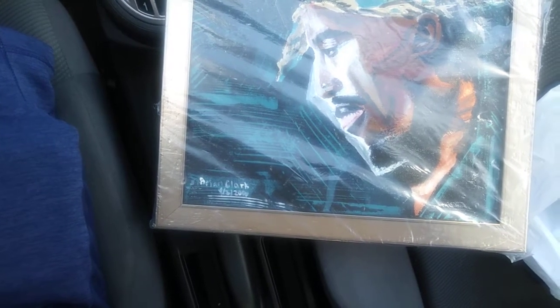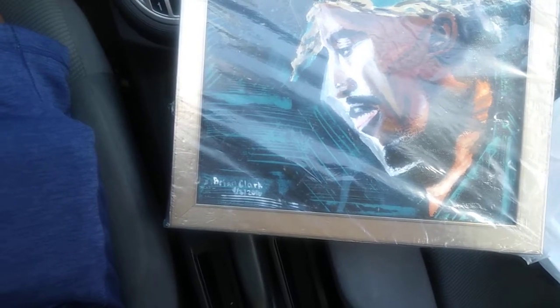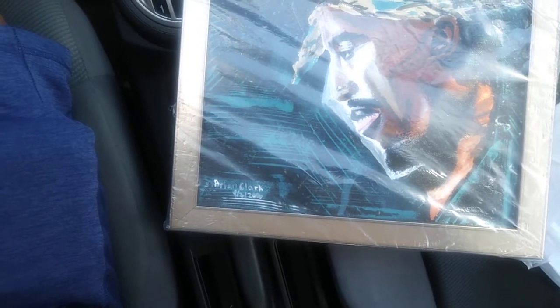Thank you for following me on bclarkart, and welcome to all my new followers on Instagram. Thank you, your support is much appreciated, your likes are much appreciated — have a great day.